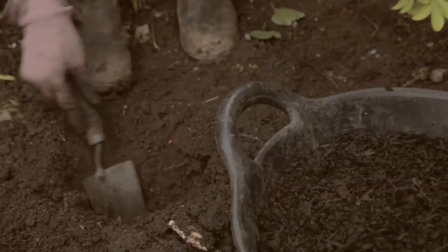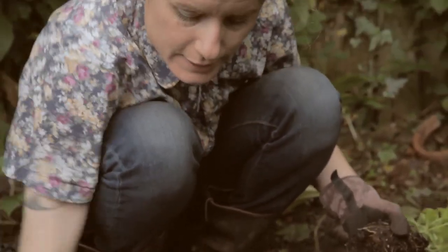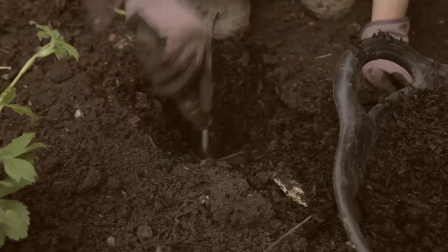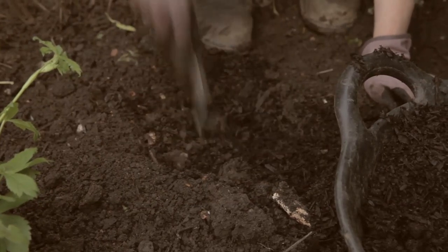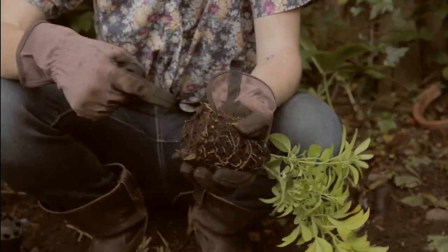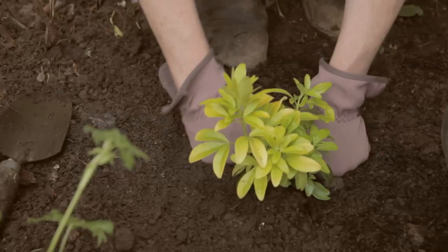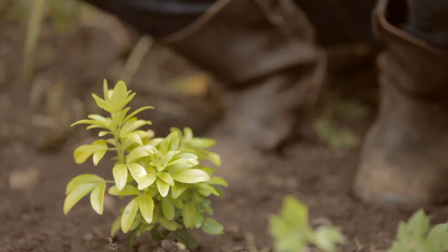I'm digging a bigger planting hole than the pot size because I want to incorporate some well-rotted farmyard manure into the space. It will enrich the soil, stop the plant from drying out, and just means that it will establish really well. This is a really beautiful plant and see there's good new growth — that's where all the little white roots are. It's quite a loose root ball so I don't really need to tease it out much. The most important thing is you don't want to bury it much past the nursery line.